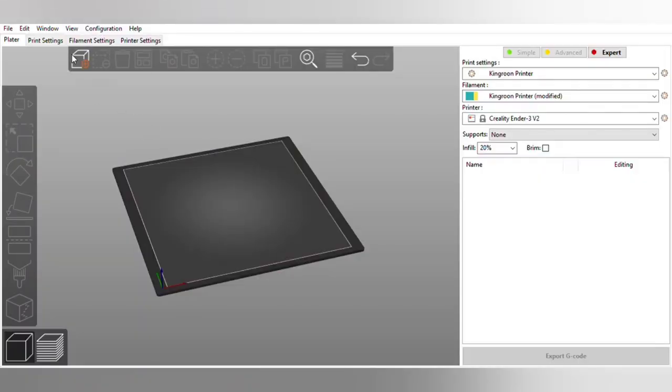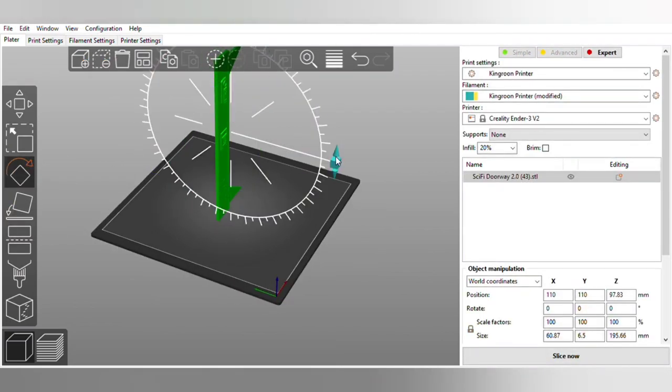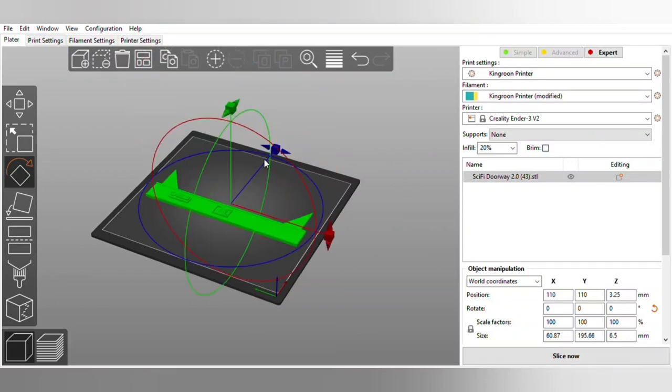Once you have your STL, you're going to want to add it to your build plate. Once you've done that, your model will appear and you can reposition it so that you can print it the most optimized way possible. For this wall panel piece, that means printing it flat.